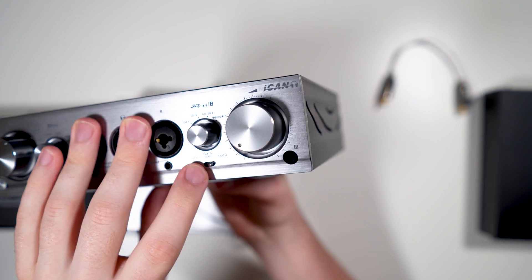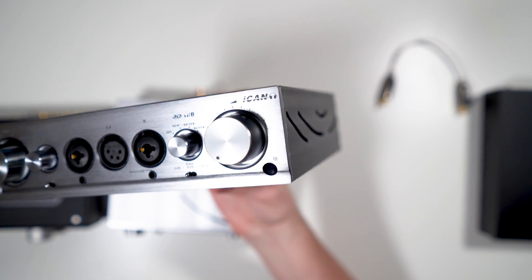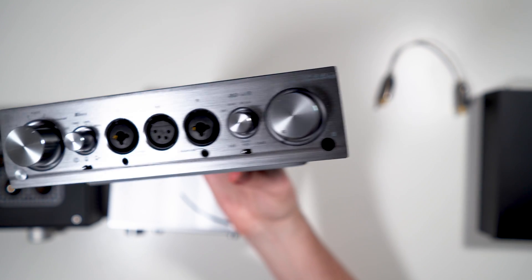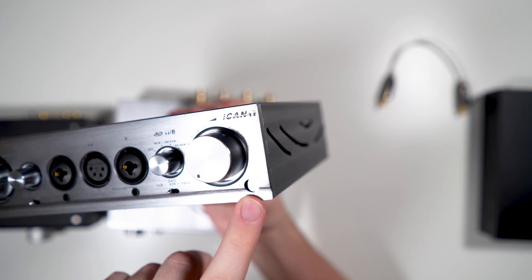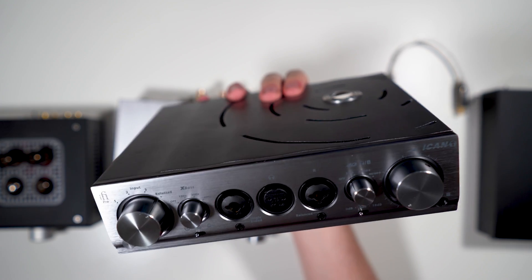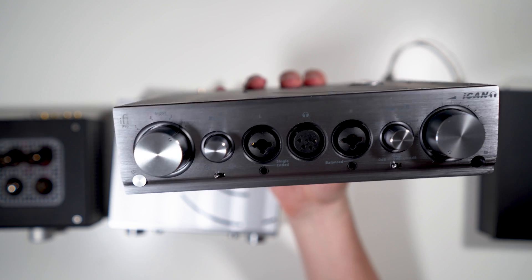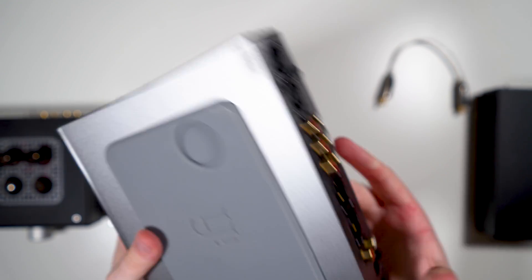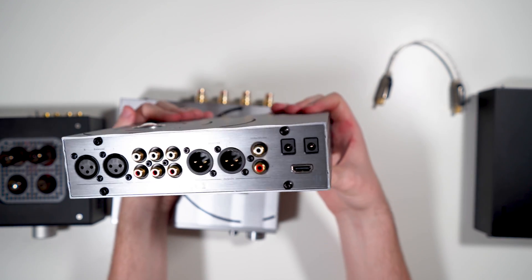You also have the three-way gain switch with 0, 9, and 18 dB settings — I showed you how long that takes to engage. The volume knob is motorized, as I already showed you with the little remote. It's a generic plastic remote, and here on the front is the IR sensor for it. That's pretty much your complete tour of the front of the Pro iCan.